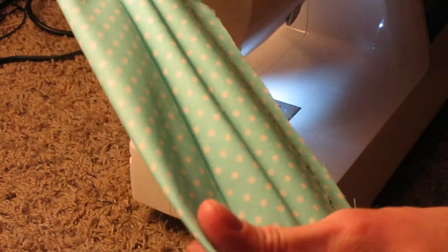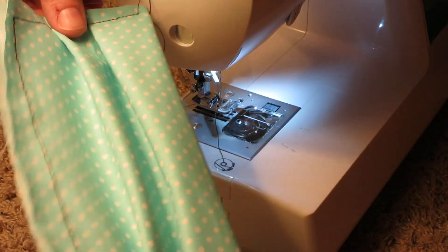Now you can add ties to it or whatever you were going to do. I realize these designs may not be quite perfect, but done is better than perfect.